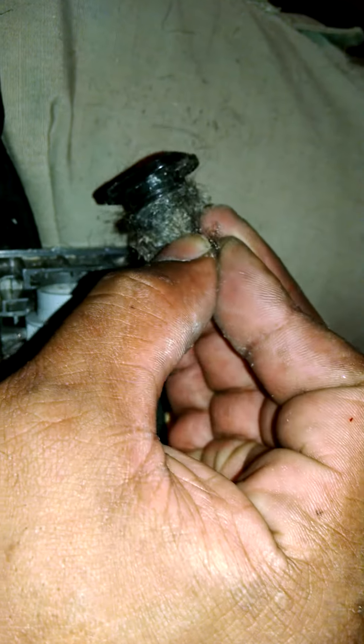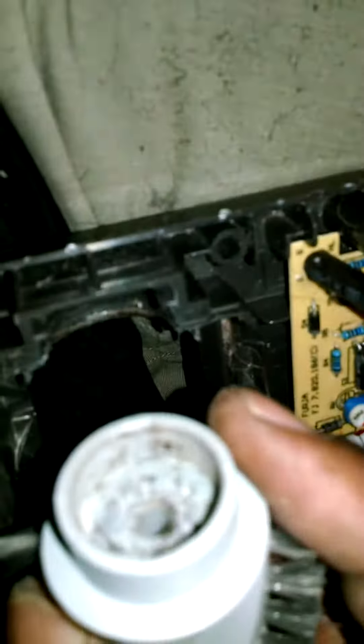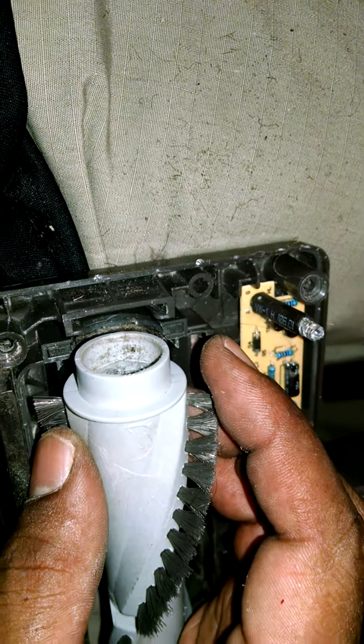I usually put my gloves on when doing this kind of work, but it's a pretty simple thing - just a little bit of hair. I can get my hands cleaned up once I'm done. I'm going to clean all in here where the splines are located. YouTubers, this is just something you can do to keep your vacuum cleaners running instead of putting them on the side of the road.